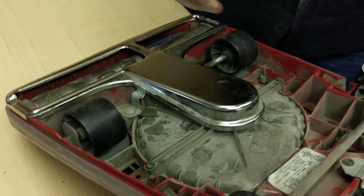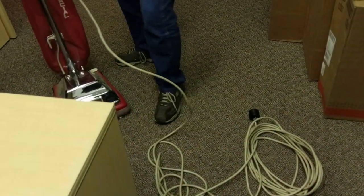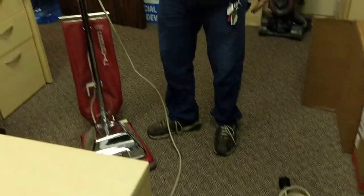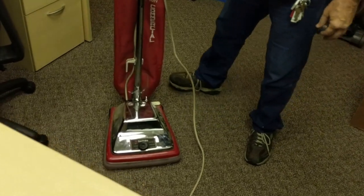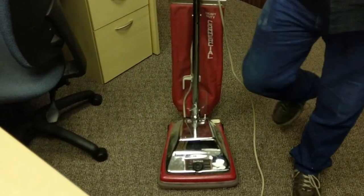Now this one is in a good state. There is zero reason to keep replacing vacuums when a $3 or an $8 part will do it. That's it.